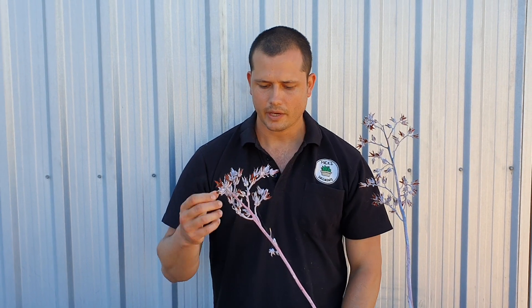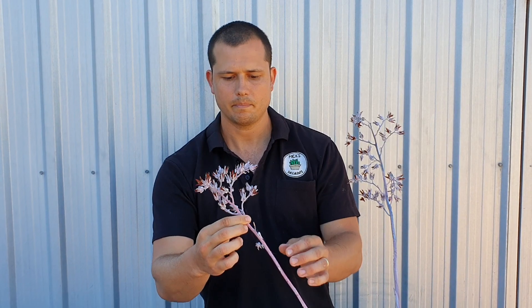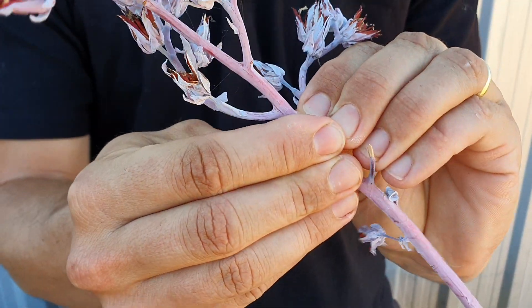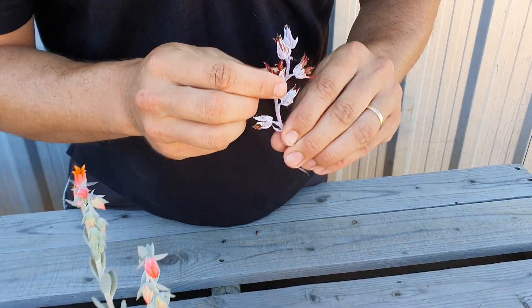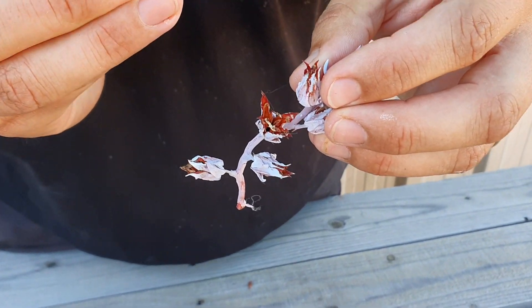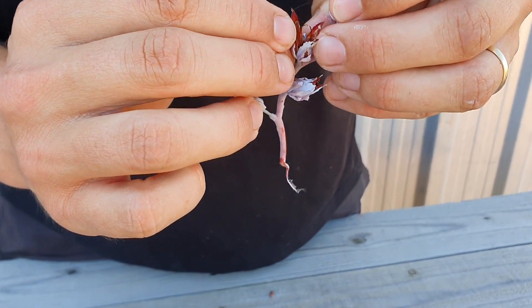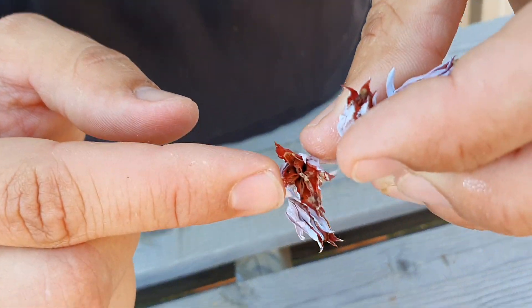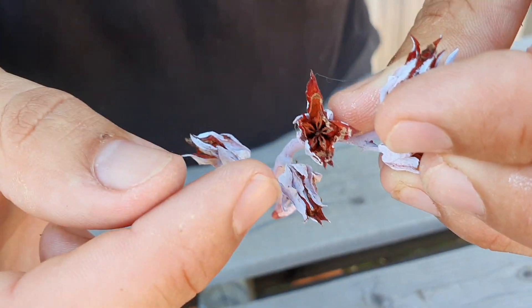If it has worked, the flower will actually start to close up really quickly. I'll just take this off from this canty here — once it's worked, the flower will close up for a little while, and then it will actually start to open again. Just in there you can actually see the little seed pods, and they'll start to swell.